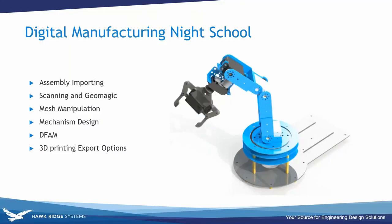Thank you for attending our webinar. We've decided to split this webinar into two separate sections — day one and day two — so this is the entire agenda split over both days. We're going to break right in the middle. Today we'll be talking about assembly importing, scanning, and Geomagic, as well as mesh manipulation.